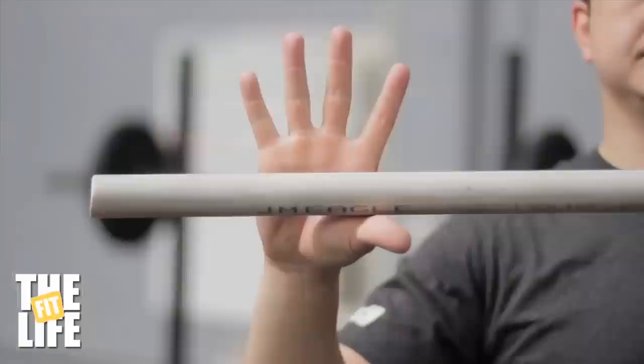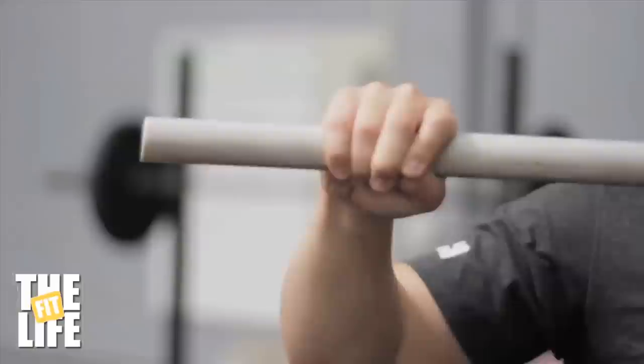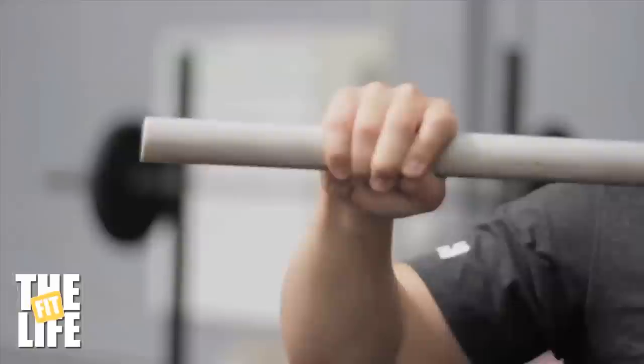The hook grip on the bar looks like this from below. You're gonna wrap your thumb and then wrap your fingers over that thumb. The reason we do this is when we turn the bar over overhead, we release the thumb and it allows us to create a good flat platform with our palm for the bar to rest in.